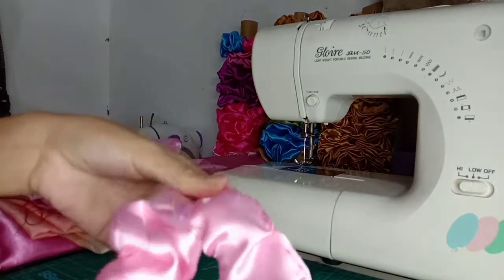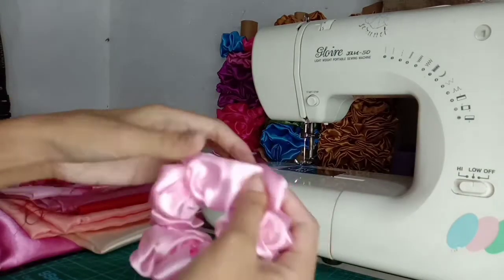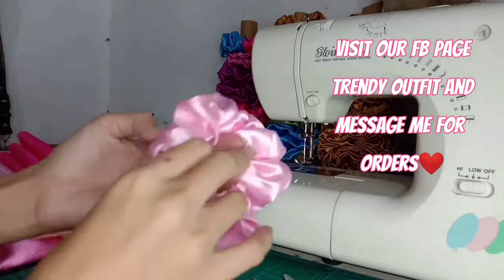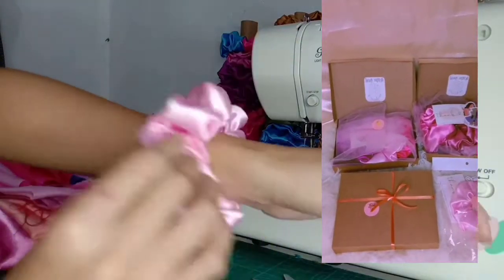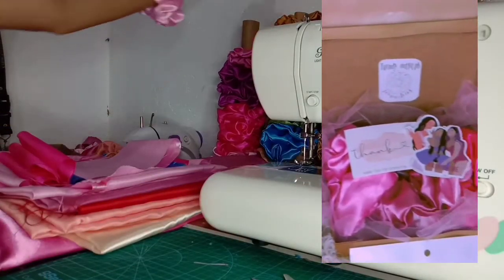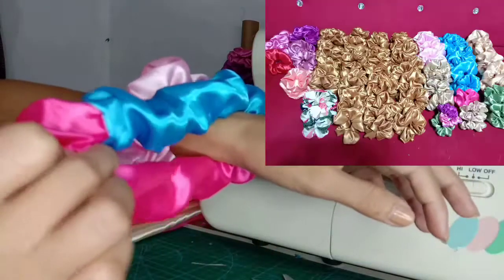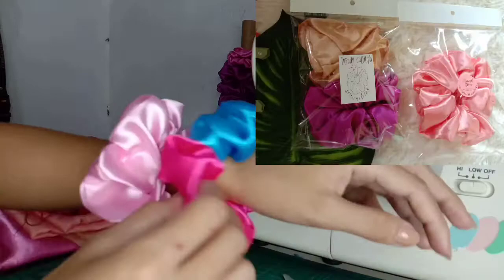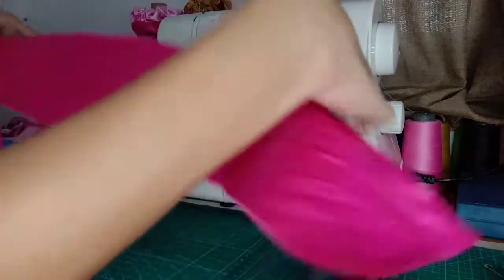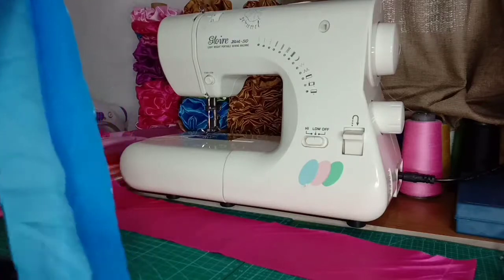Ayan na sya guys, halos hindi sya kita. Meron na tayong scrunchie! Pwede mo po syang ibenta ng 10 piso. Tapos ang sunod nating gagawin ay yung dalawang kulay na scrunchie.